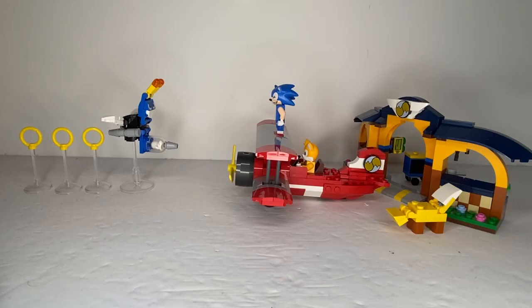Although not as impressive as the Death Egg Robot set that I previously reviewed, this is still a really cool set. It comes with the Tornado, which is an iconic piece of Sonic history, a new character, as well as a new Badnik, and a lot of fun accessories. I highly recommend this to any Sonic fan and LEGO fan alike. And that is my review of the LEGO Tails' Workshop and Tornado Plane set.